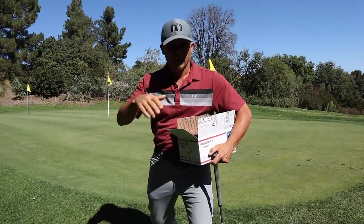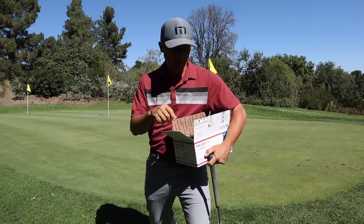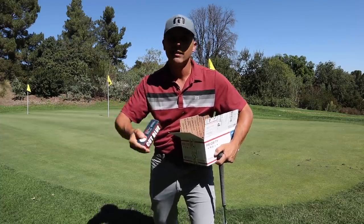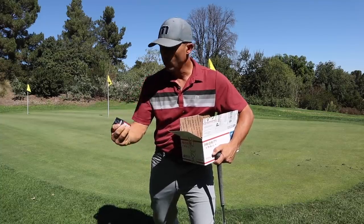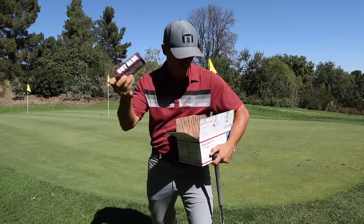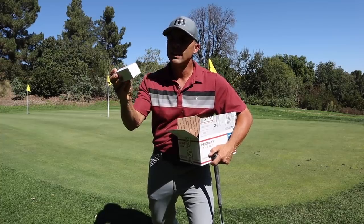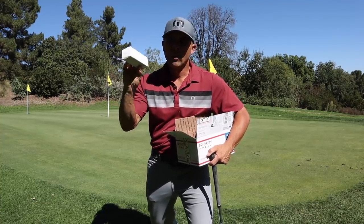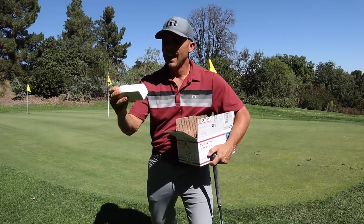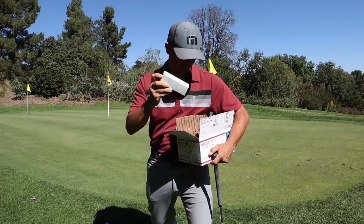The good folks over at Cut Golf sent me some balls and we're going to test them out today, see how they perform. They are one of the least expensive, high-quality golf balls on the market — kind of what they say is the most affordable. We have the Cut Blue; a dozen of these goes for $19.95. We also have their top model, a four-piece tour-quality urethane cover ball, equivalent to like your Pro V1 — we'll see about that. That's their Blue DC model and a dozen of these is $29.95.